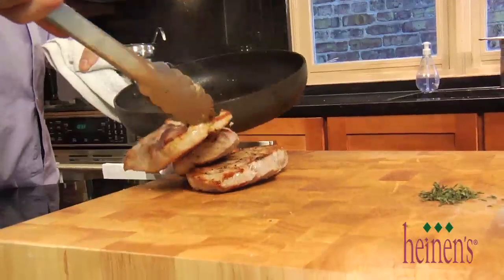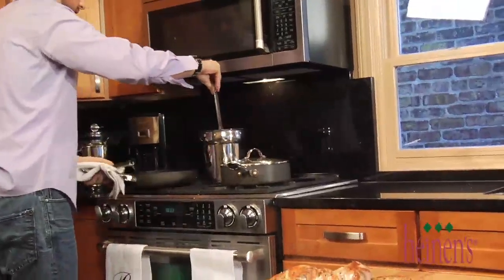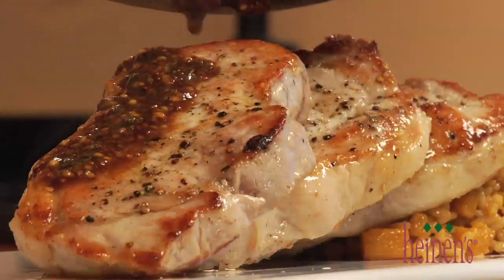We're gonna remove the pork from that pan, and in that same pan we're gonna hit it with the chicken stock we have left over from the risotto. Cook that down a little bit, then hit it with some maple syrup, some grainy mustard, and some fresh thyme leaves. Adjust the seasonings with salt and pepper, and then it is time to plate up this perfect dish.